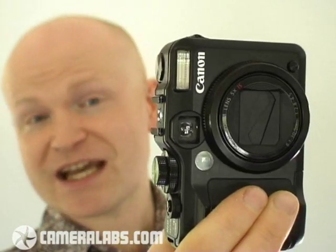Hello, I'm Gordon Laying, editor of Cameralabs.com. I'd like to give you a brief video tour around the Canon PowerShot G10. This is the successor to the G9, which makes it Canon's flagship compact camera. Its model is targeted at high-end enthusiasts, or people who want a more pocketable alternative to a DSLR. And like its predecessor, it's packed with high-end features.